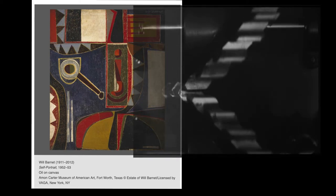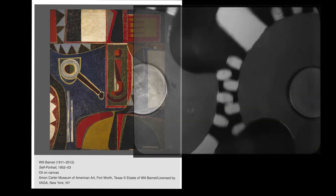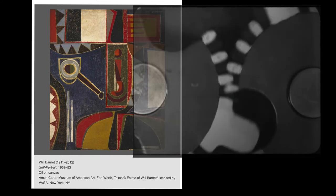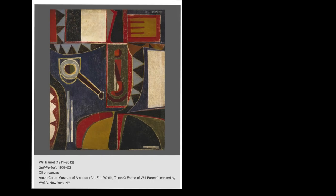All those triangles kind of remind me of the teeth on a gear. Are we spinning around in the mind of Barnett? Did you spot him at the bottom with a big smile? This painting seems to be a playful look into the mind of the artist.